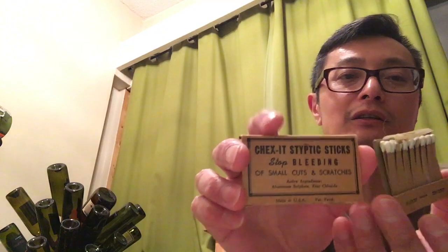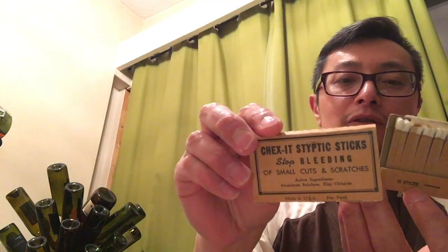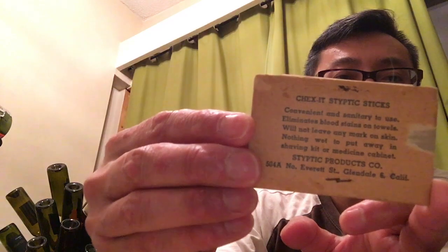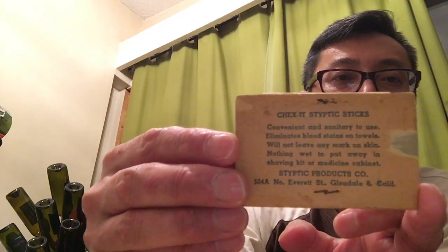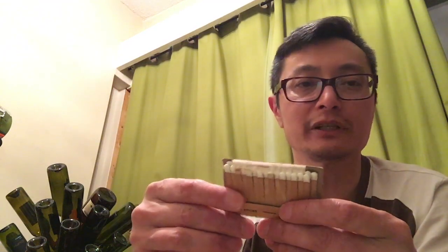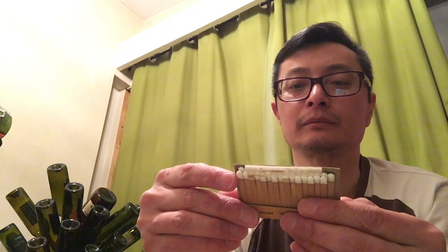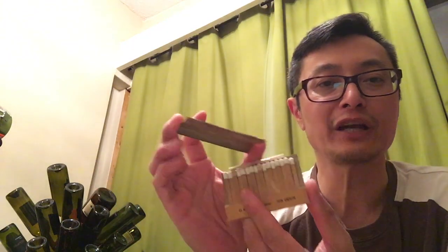Going back to this, I just want to show you what it looks like. This is really old. I'm just using my iPhone to film this right now — I was setting up my camera and thought it'd be a lot easier. Anyhow, this came from California. It was 10 cents back in the day and there are 32 so-called matchsticks.